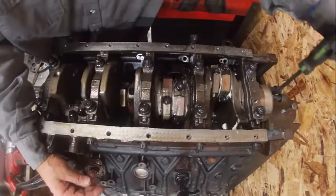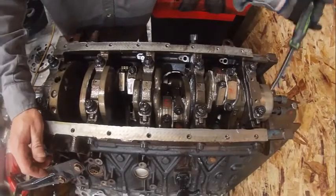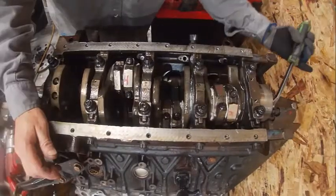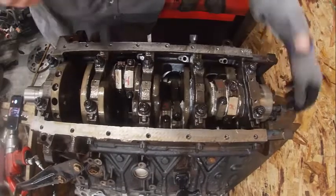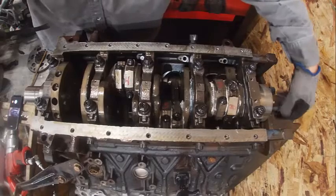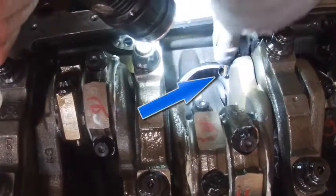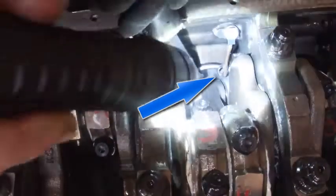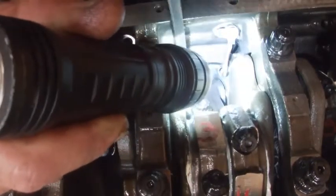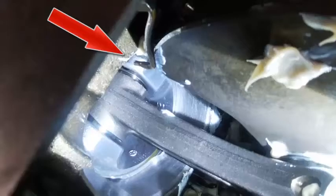I put a couple of bolts in the back of the crankshaft to allow me to turn it. As I turn it, I'm going to watch where those cooling nozzles hit and I want them to be exactly in the center of their hole. You can see it on this one. It's hard to see, but here's our piston cooling nozzle — see how the cooling nozzle goes down in there? There's a hole in the bottom of the piston that needs to be aimed directly in the center of that cooling hole. If it's not, it's not going to lubricate the piston correctly and the engine will fail.